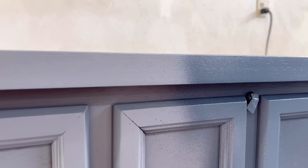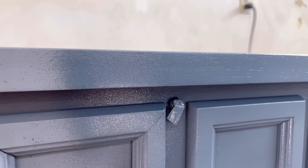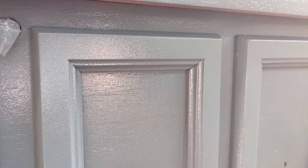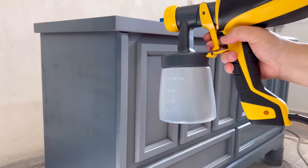Here's a better look at the spray of this gun — it's definitely not as fine of a mist as I get with my pneumatic sprayer, but it still gives a really nice smooth finish compared to brushing or rolling. A lot of this orange-peely, bumpy texture will level out as the paint dries.